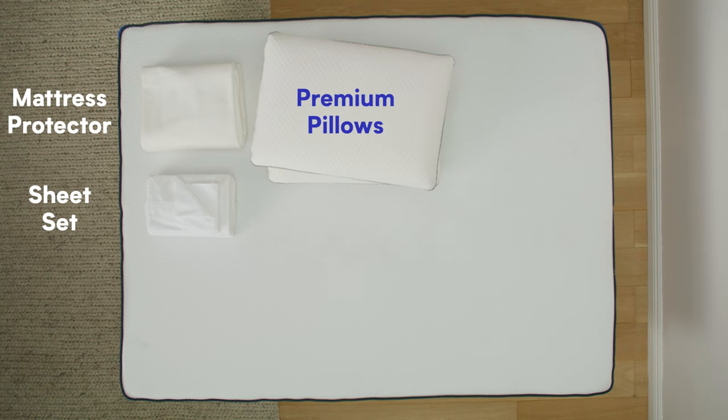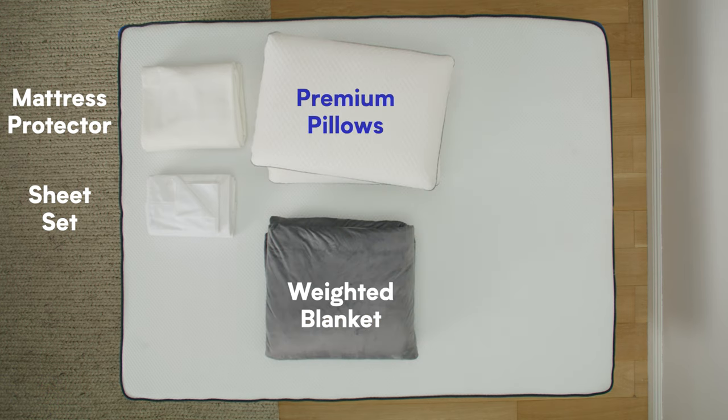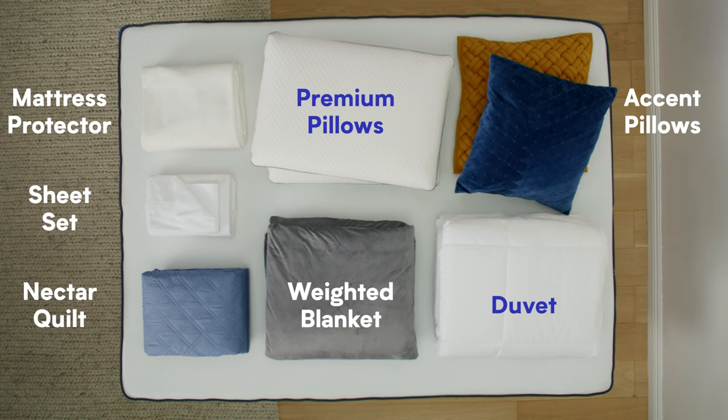You'll need your Resident Serenity mattress protector, cozy sheet set, two premium pillows, your Nectar weighted blanket and quilt, your Nectar duvet, and some fun accent pillows to add character to your bedroom.